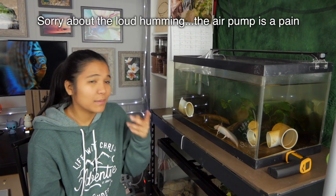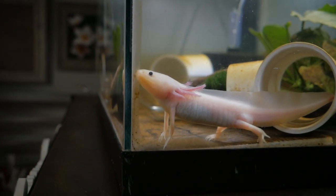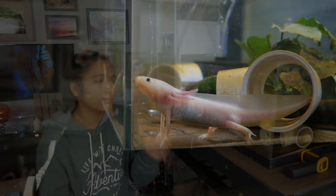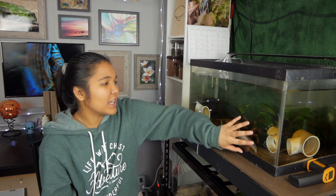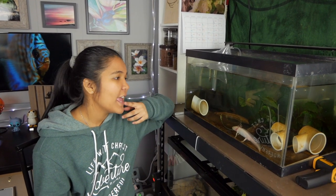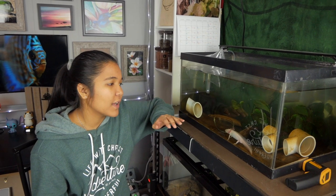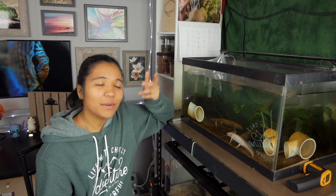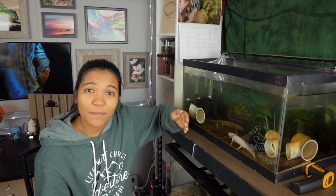So you can see Mochi here. I've had him since May of last year, so I've had him for like a good nine months now maybe. He has been in this tank all by himself for that entire time. This is a 15 gallon tank and now that the tank is really established and I'm really comfortable with taking care of Mochi, I decided it was time to get him some friends.